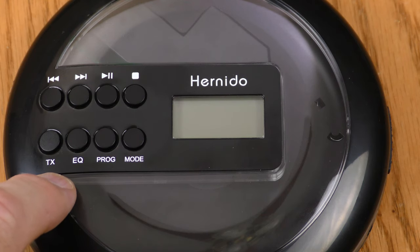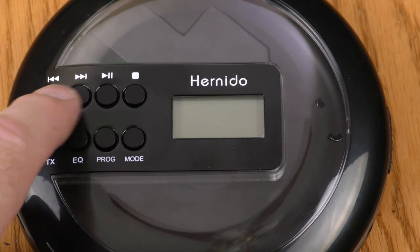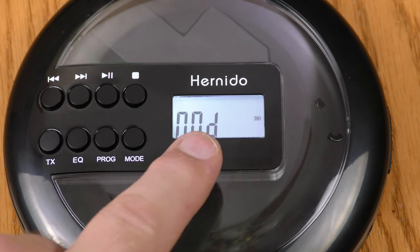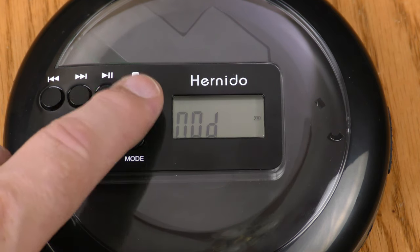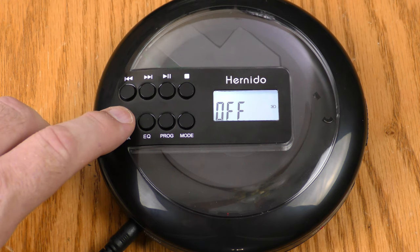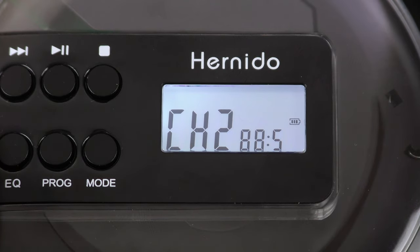There are eight buttons on the front of the Hernito: chapter backwards and chapter forwards — these will also scan backwards and forwards if you hold them down. Play/pause, and when I hit play it lit up the backlit LCD. Right now it says 'No D,' which I'm sure means no disc, and then there's the battery indicator. There's the stop button. Where I live TX means Texas, but on this device it means transmitter — as in FM transmitter. You can turn it off or on, and there are four frequencies to pick from: 88.1, 88.5, 99.1, and 99.5.